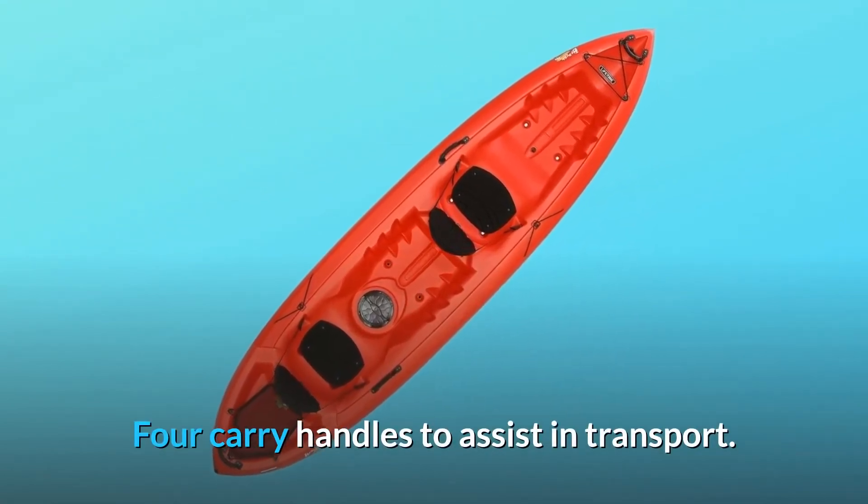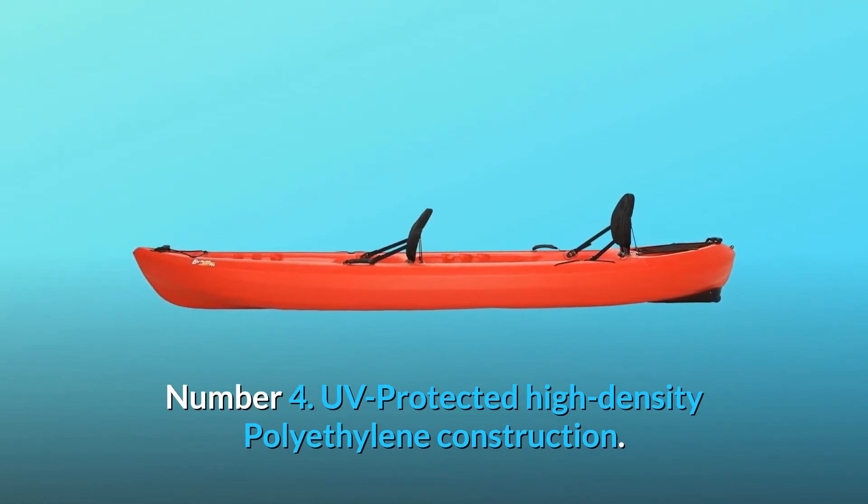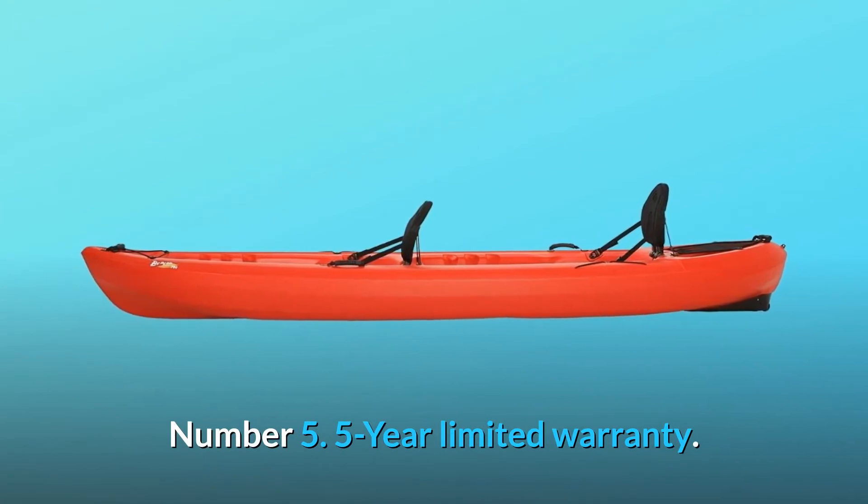Carry handles to assist in transport. Number 4: UV-protected high-density polyethylene construction. Number 5: five-year limited warranty. And so much more.